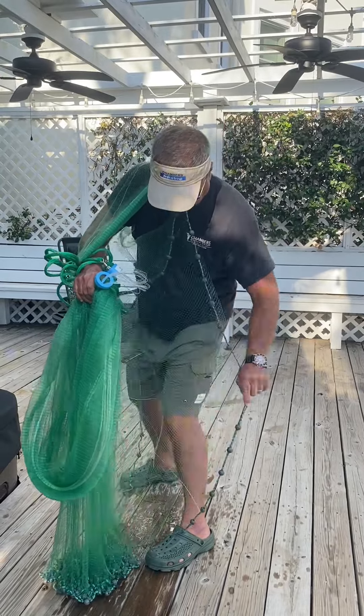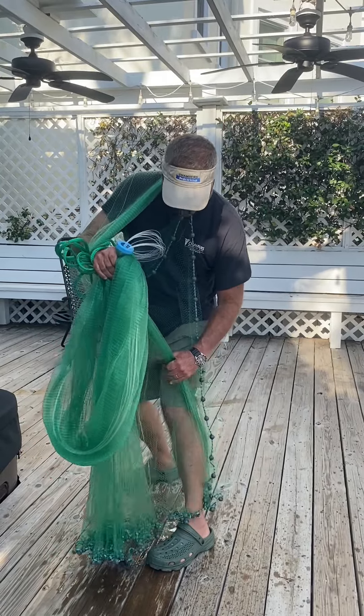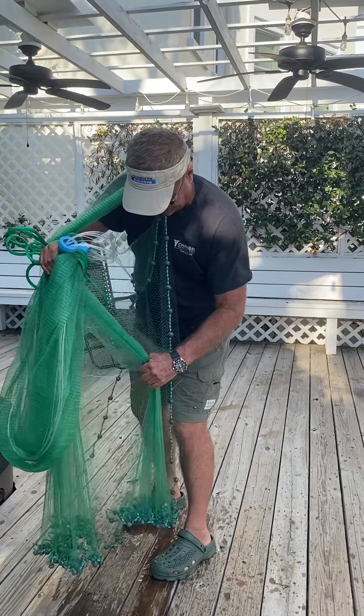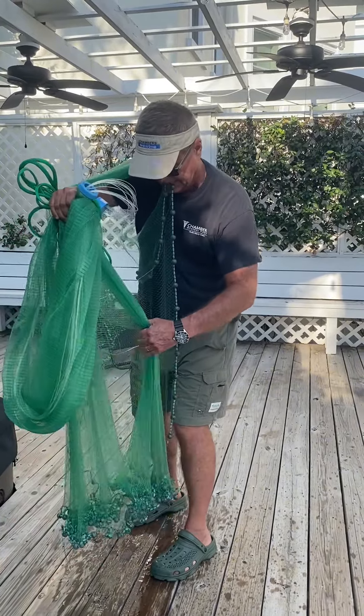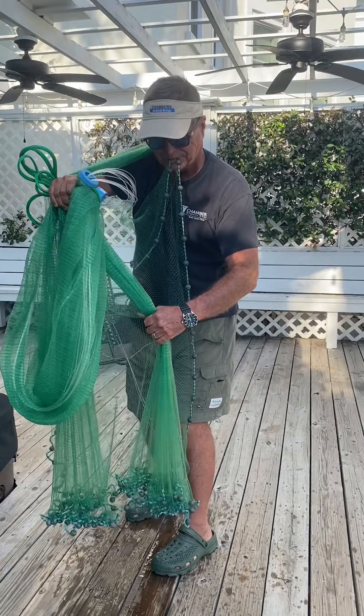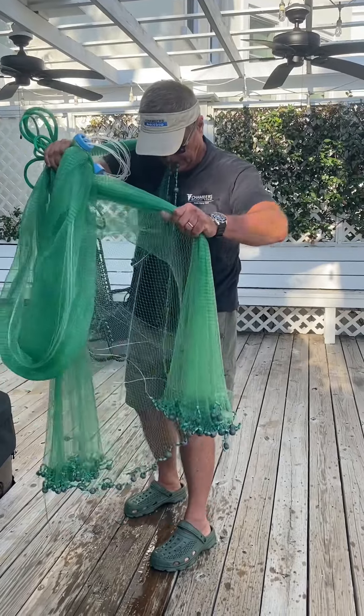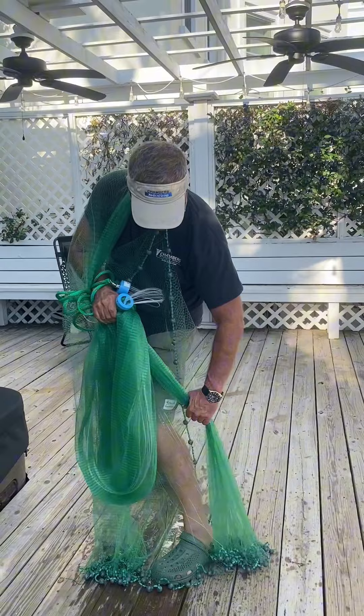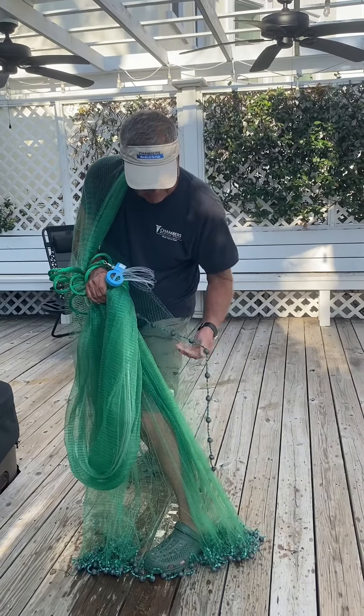So I start collecting that 60%. You can see here I've almost got 60%. Then I drop it behind my leg.